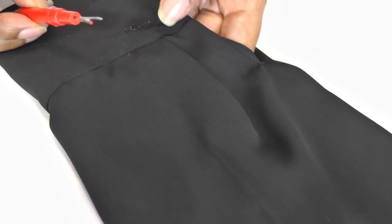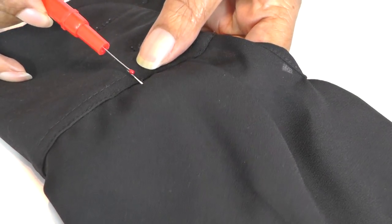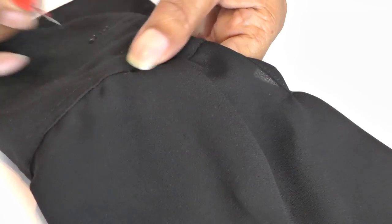Get your seam ripper or unpicker, and at the start of that crease line you're just going to create a little cut into it — just a small one, because you want to get your scissors in there.